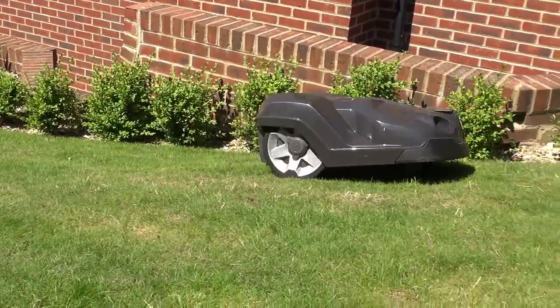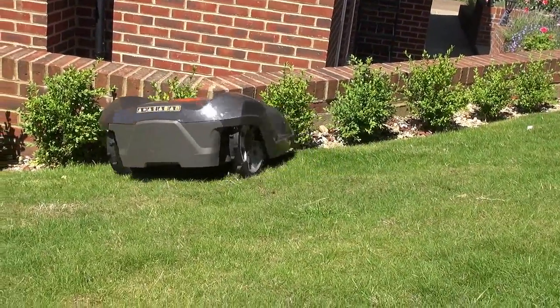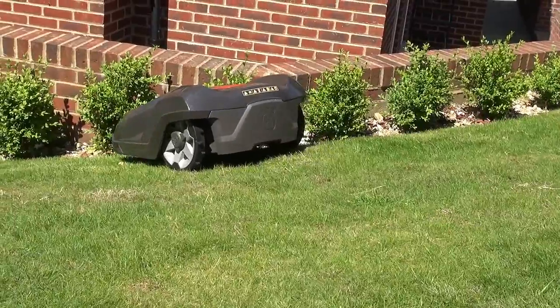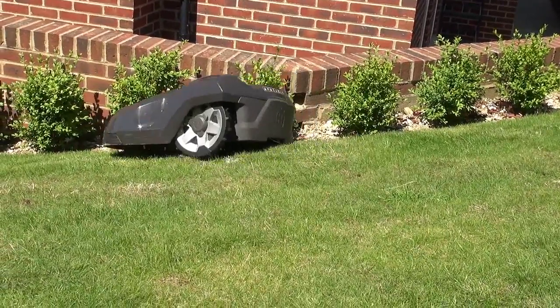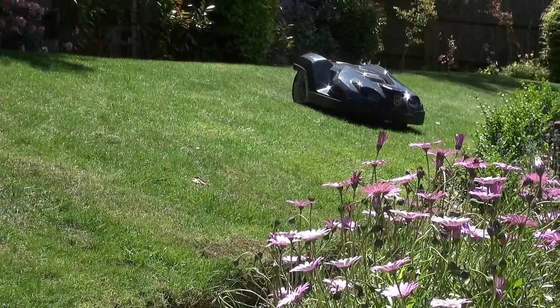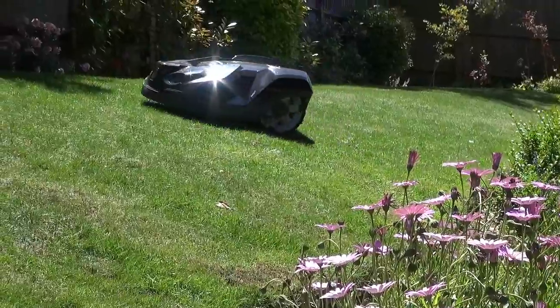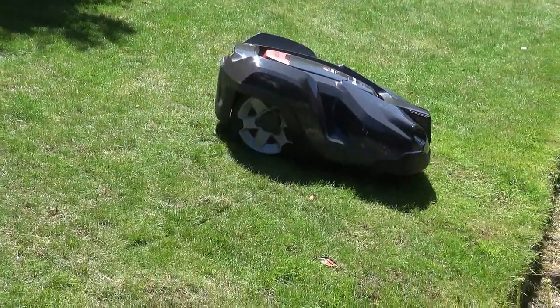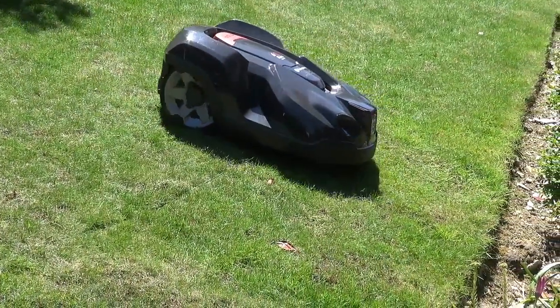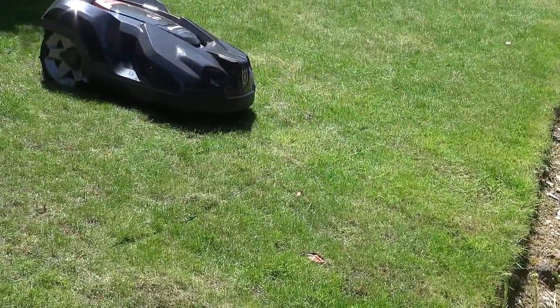This is a really odd one. So I moved the boundary wire back a bit to a point where the slope is only 20 or 25%, and since then the mower has behaved impeccably over almost a week, and there have been no more crashes.